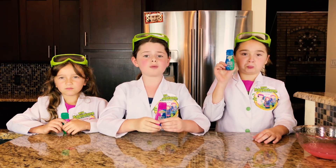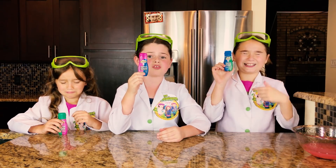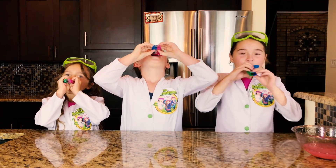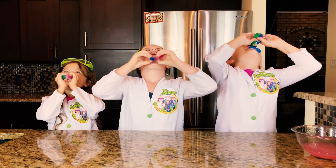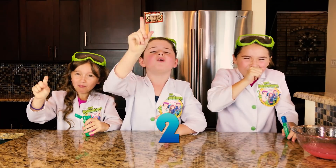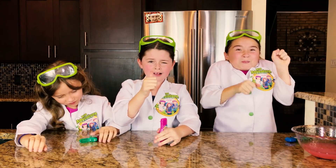While we're waiting, we have a challenge for you. Let's see if you guys can subscribe to our channel, click the like button, and ring the bell in under five seconds. We also have a challenge for us to try this extreme sour juice. Five, three, two, one. Great job, guys!